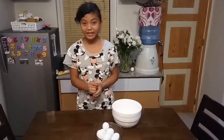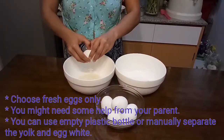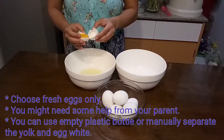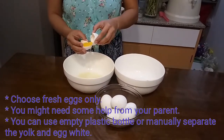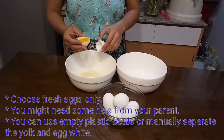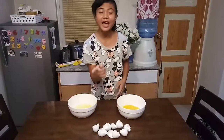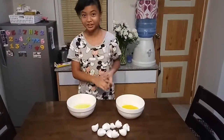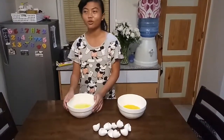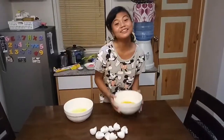To start, we need to separate the egg yolk from the egg white, and we need two big bowls. Now that we are done separating them, you can throw the eggshells or keep them for school projects. For the egg white, you can use it for making maja blanca or icing for cakes, or you can put it on your face to make yourself beautiful.